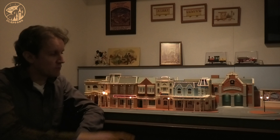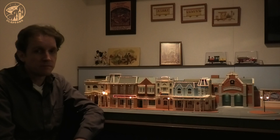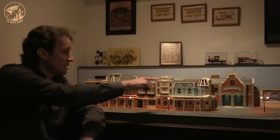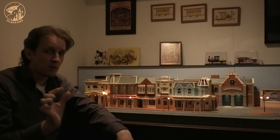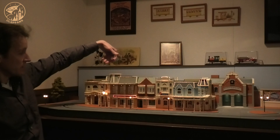The parade runs right through this small part of Main Street. All these houses are custom made. All the lights that you see here are actually glass fiber lights — behind them are a few light bulbs that light up.